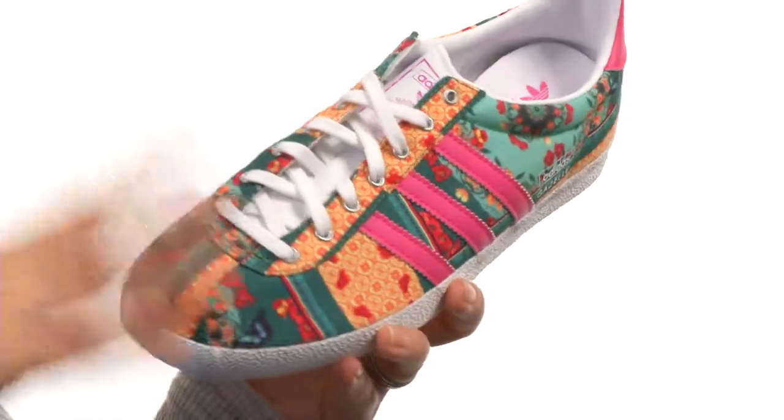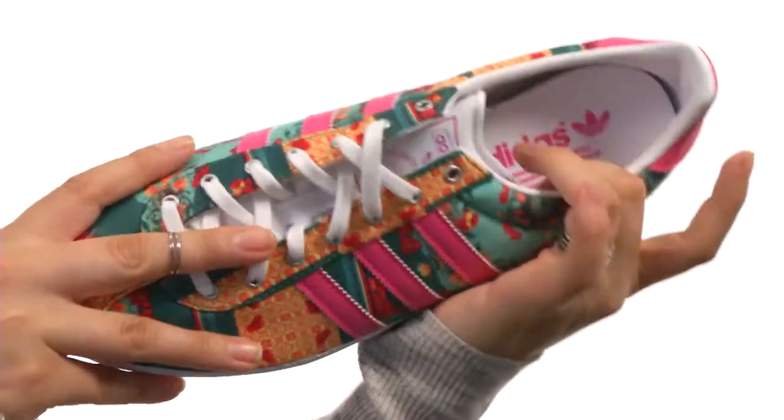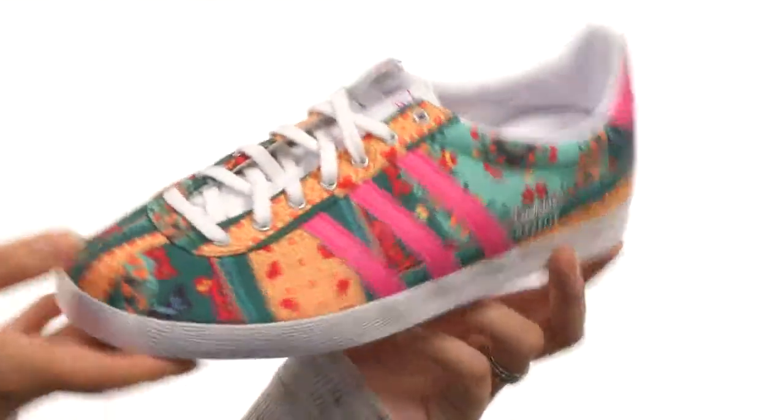with metal eyelets which ensures a snug fit, as well as a smooth leather lining and a padded footbed for all-day comfort. Then last but not least we do have a grippy rubber outsole too.